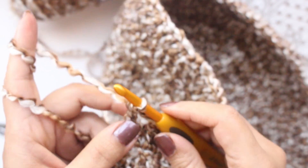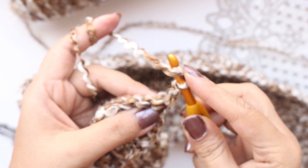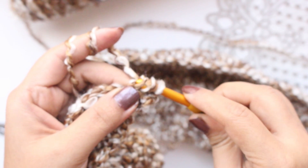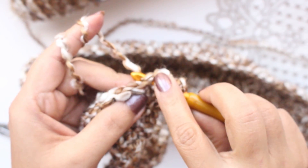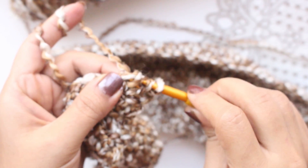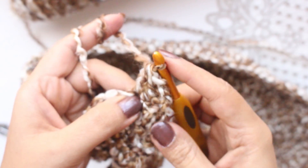Now for our 11th and last row, make chain 3 and turn the work. We will make 2 double crochets together. Take the yarn over, insert hook in the stitch, draw the yarn through first 2 loops — don't complete the stitch. Again take the yarn over, insert hook in the next stitch, draw the yarn through the stitch, then draw yarn through first 2 loops. We will have 3 loops on the hook. Draw yarn through all 3 loops — so we are reducing 1 stitch each time.